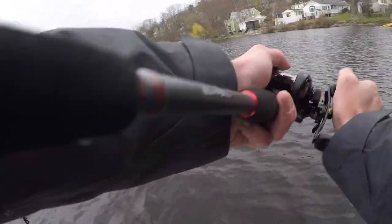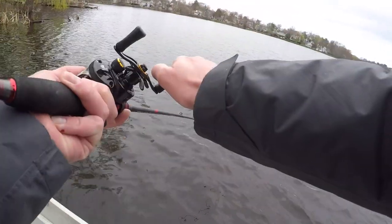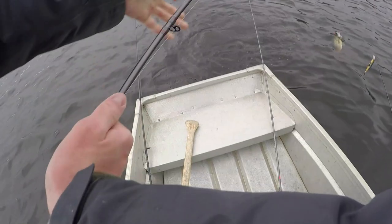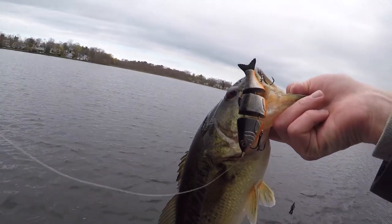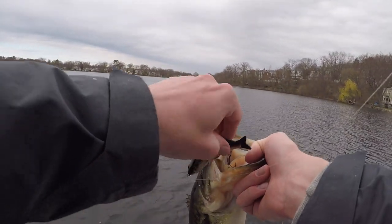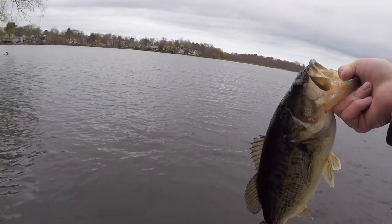There's another one on the swim bait! My hands are so cold I'm just trying to grip this as best as possible. It's a little bigger than the other ones. There we go — on the swim bait right out here. The wind started to pick up, which I'm not a huge fan of, but at least it's not too bad yet. He was barely hooked, just in the corner of the mouth — that's definitely the biggest one of the day.